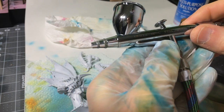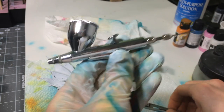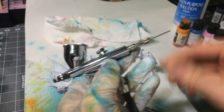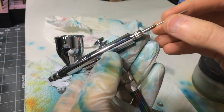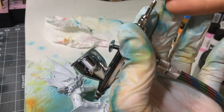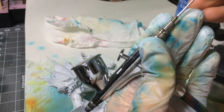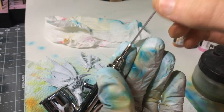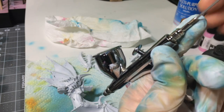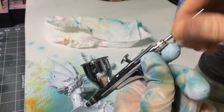This is an Eclipse HPC Plus, or Iwata HPC Plus. They make an Eclipse which is really nice as well. So let's take a look at the parts. We've got the needle here. This you're going to need to clean off all the time, just because the tip will get paint dried up on it. The needle goes back and forth, pulling some paint into the channel, and if it dries the needle gets stuck. So you're going to want to take this off and clean it at the end of every session at the very least.